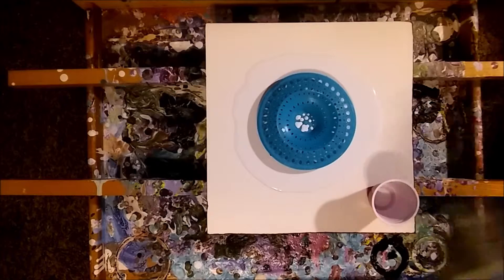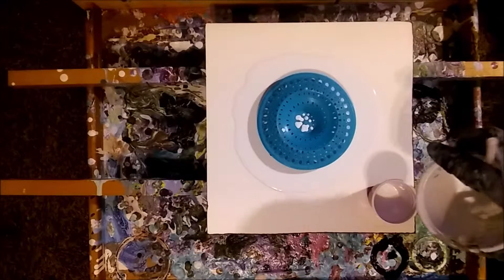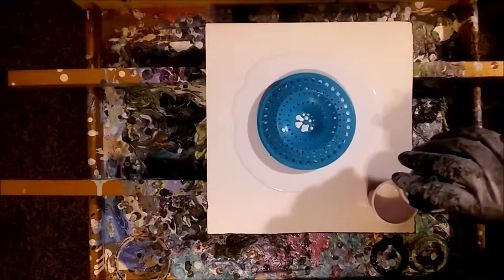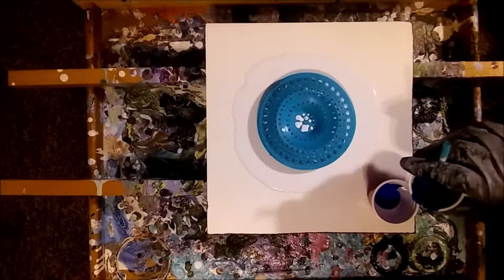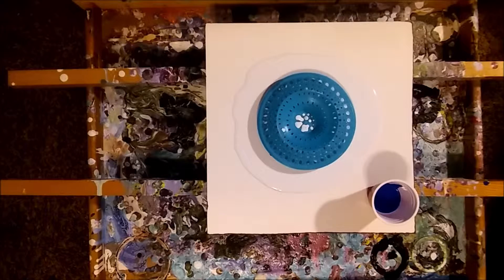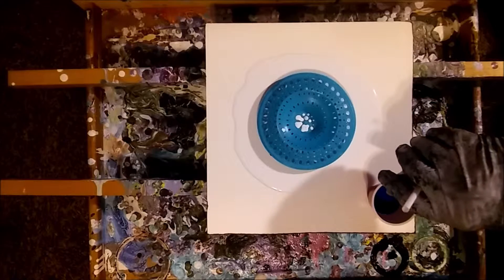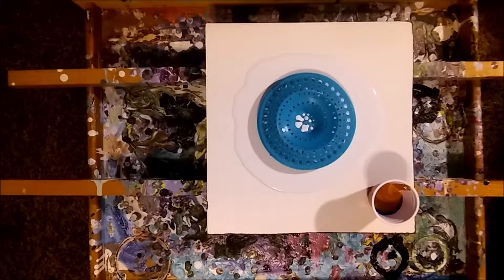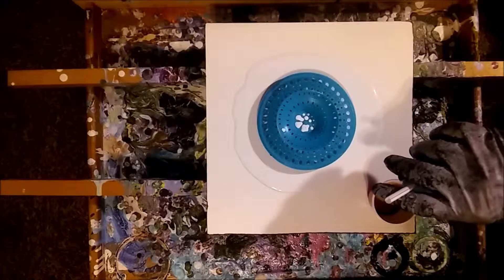Alright, let me mix a pour cup here real quick. And we're going to start with white this time, but we're going to end this one in black, I think. I want a lot of this halo blue in here. I'm going to do these like so. Get your drip out. And go with the gold to separate them. I was going to go with yellow, but. Now we'll go with the green. This time the colors are just set on their own.